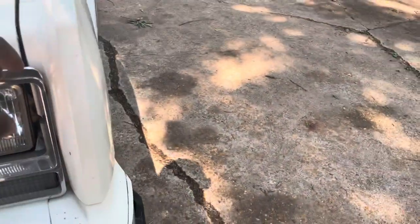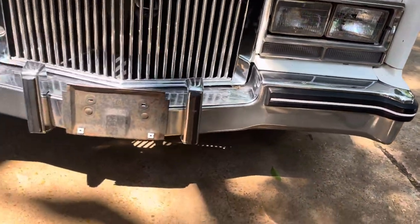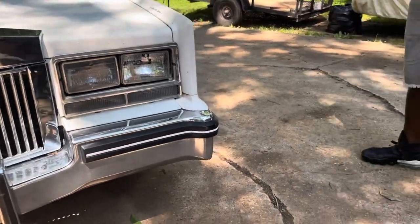If the hood hits that, it's gonna probably break that. I think that one's probably too far back.